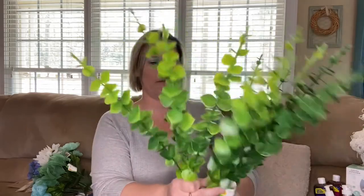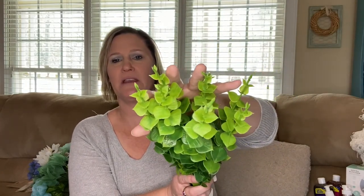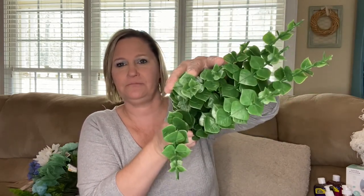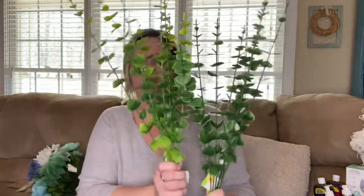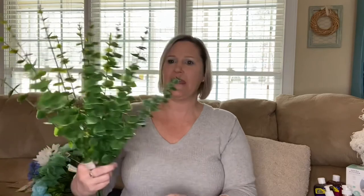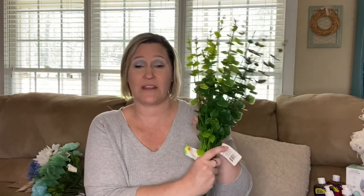I also found some eucalyptus stems — these are so nice. I found two in a lighter color and two in a darker green. I love the quality of these. The cashier at the register even commented on how nice they were. They're long and I think it's a great deal for a dollar. I would suggest picking these up if you find them.